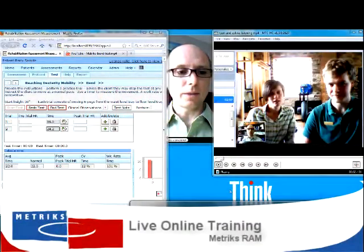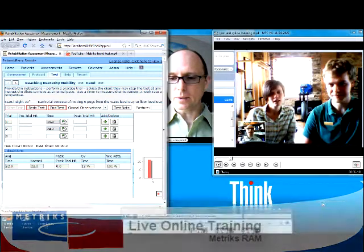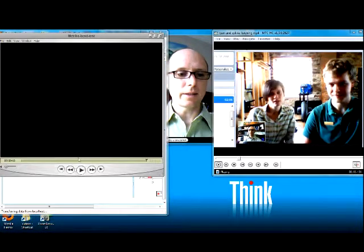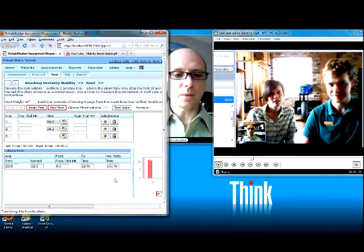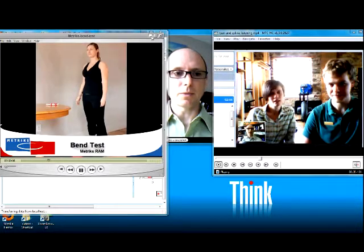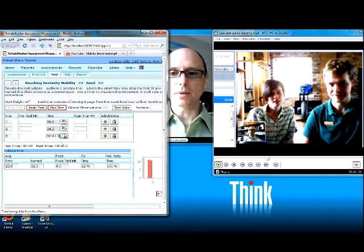We're going to go through and do the test here for the bending. We'll take a look at the bend video as it gets started. As she gets ready to go through, we can start the timer as she starts to make her first move. As she lifts her first pegs, we can start the timer, so the timer is going to pick that off.